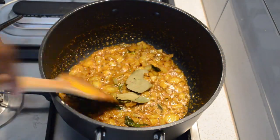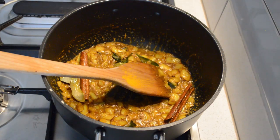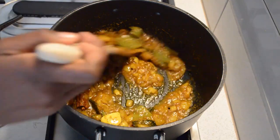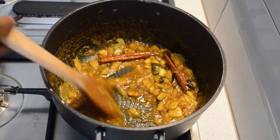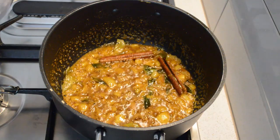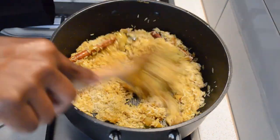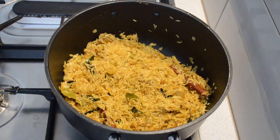Then I will add bay leaves and clove. I'm gonna add maybe two tablespoons of butter — the butter adds so much to the rice. I'll fry for a few minutes, then I'm gonna wash the rice and add it in so the rice gets coated with all the spice and all the flavors.